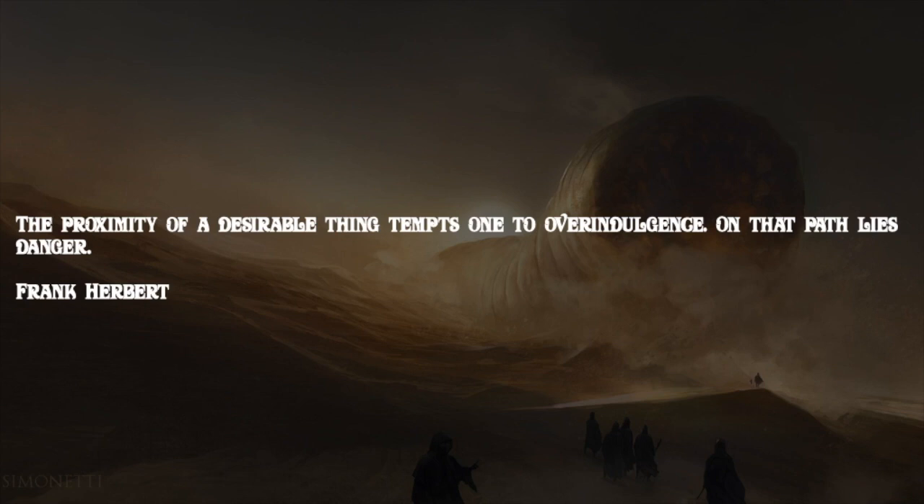The proximity of a desirable thing tempts one to overindulgence. On that path lies danger. — Frank Herbert